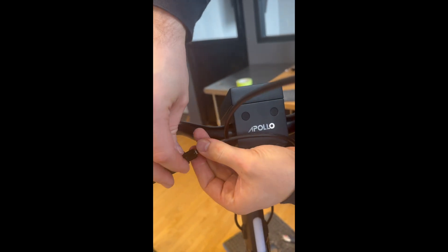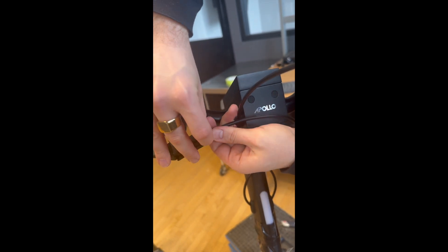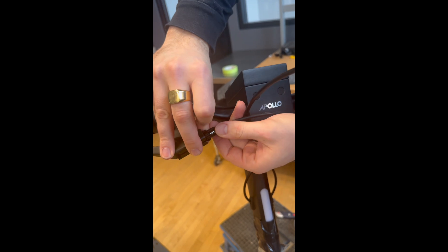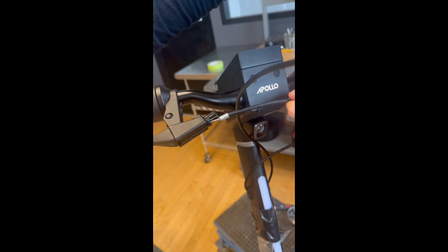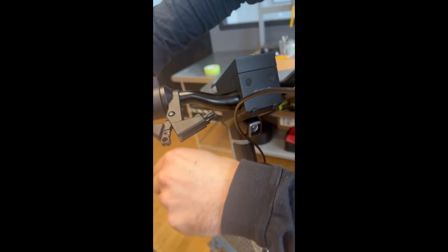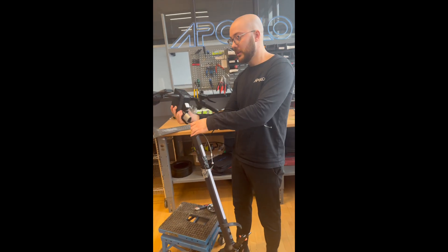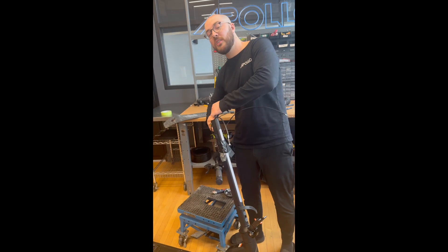For the other brake handle, align the ring and then align the other one. You press on it and remove the cable. Then you're able to completely remove the headset.